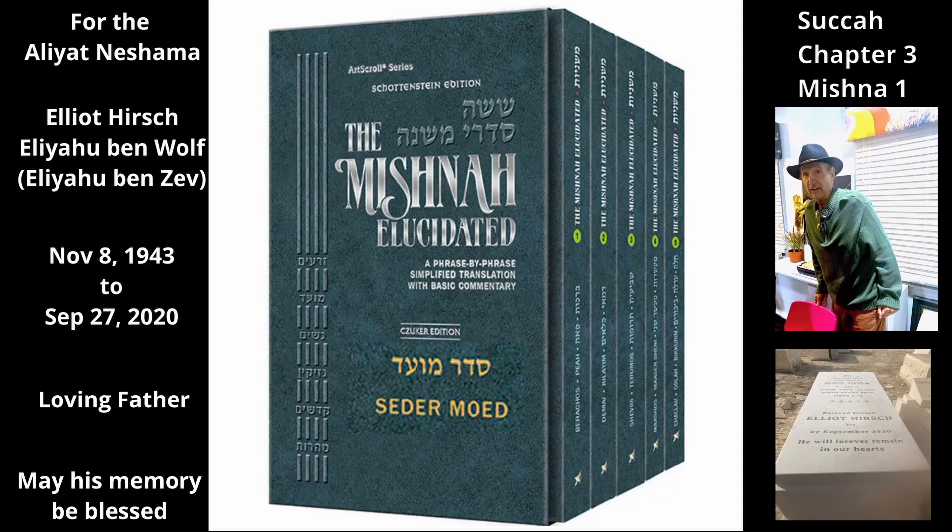Chapter 3 Mishnah 1. The Mishnah lists types of lulav that are invalid. A stolen lulav or a dry one is invalid. The lulav of an Asheria — a tree that was worshipped as an idol — or of a subverted town, i.e. a town of idol worshippers, is invalid.